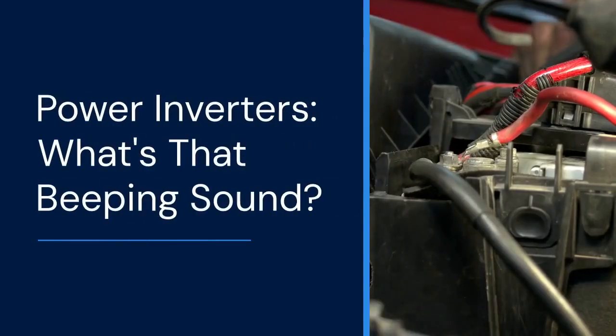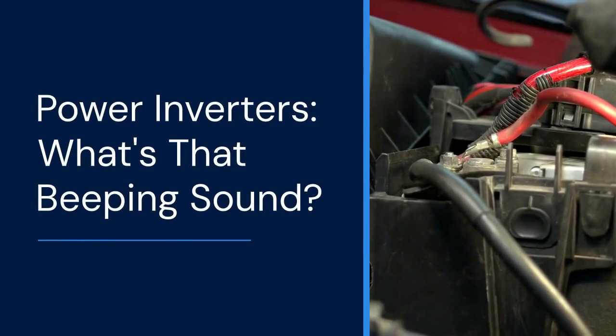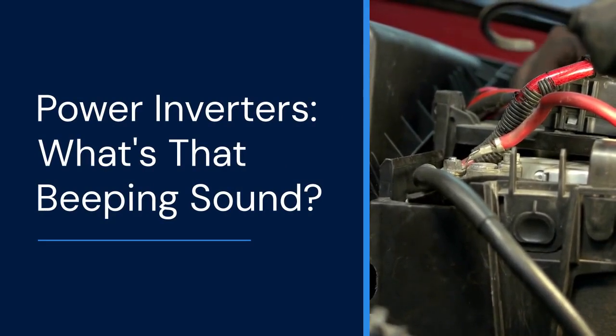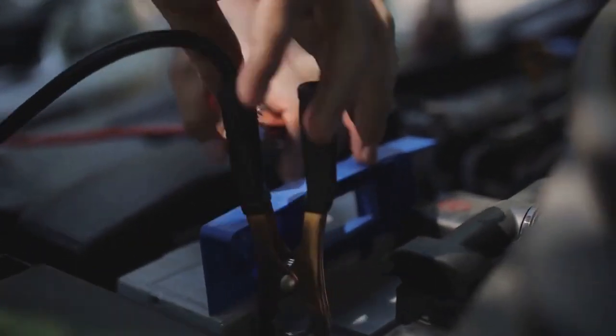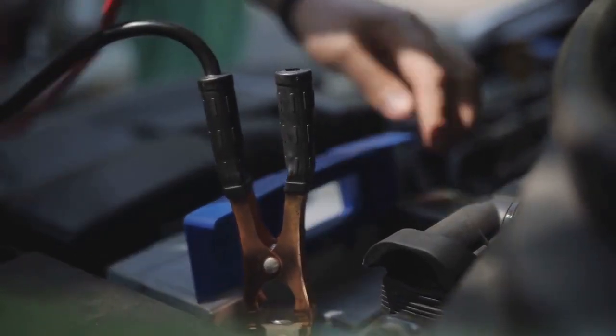Hello everyone. Today we're diving into the world of power inverters. Specifically, we'll tackle that annoying beeping sound they sometimes make. A beeping inverter usually signals a problem — don't ignore it. Let's figure out what's happening and how to fix it.